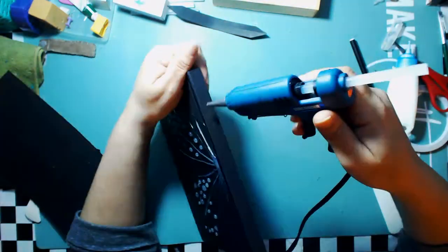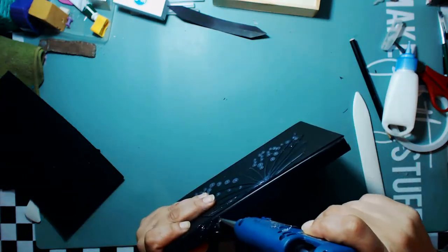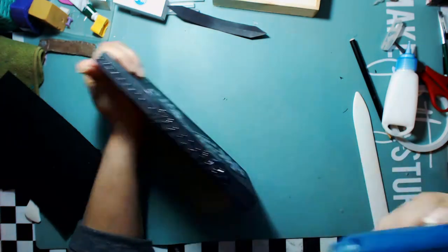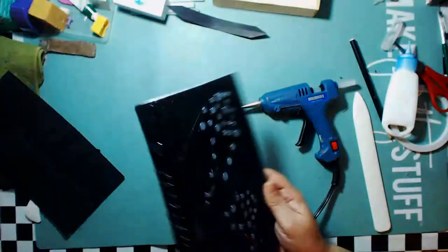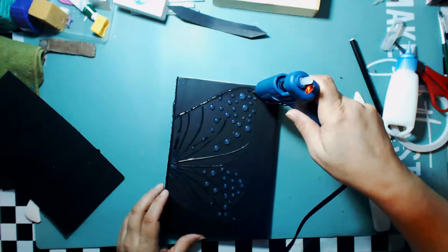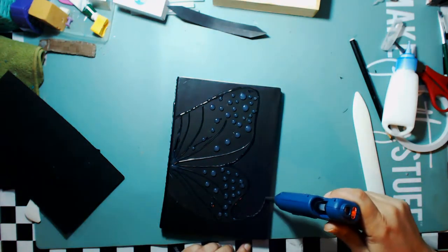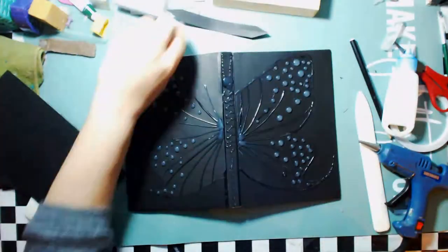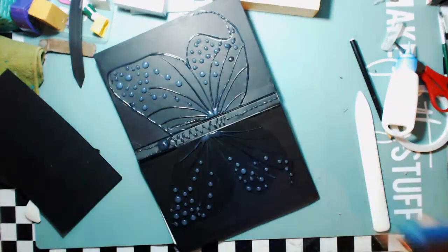Making sure everything is glued down as well as it possibly can be. Now I'm going to start designing the body for the butterfly. I kept it really simple — it's just about texture with this book — so I added the head and some wings. I'm going to go ahead with my glue gun for a little bit more detailing and adding a little bit of glue around the entire frame of the butterfly.